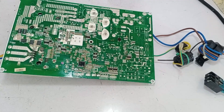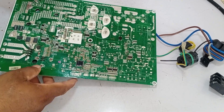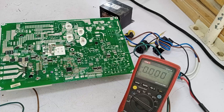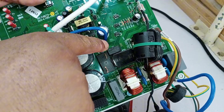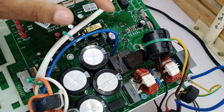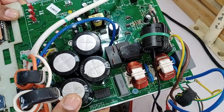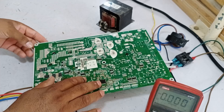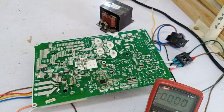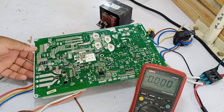I'll show you by powering up the circuit board to demonstrate that it's not turning on, and then we can proceed with further testing. The small relay is used to check the high circuit side of the PCB, while the big relay is installed to handle the compressor's load. You can't directly turn on this circuit from the high side — it needs to be connected to the indoor circuit for proper communication. Only then will the switching activate and it will start functioning.